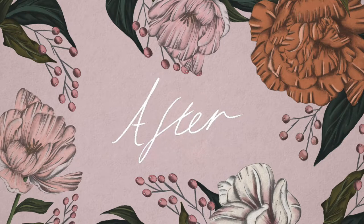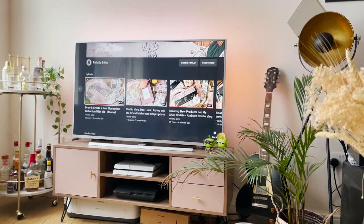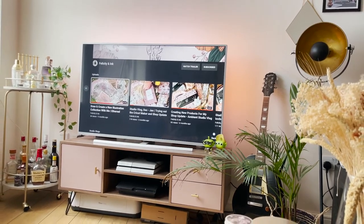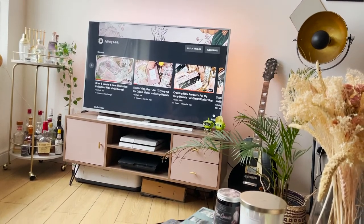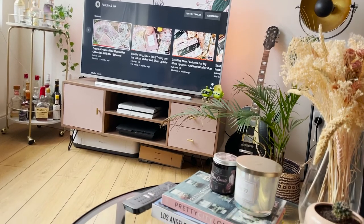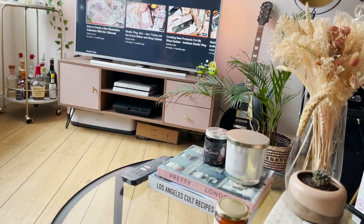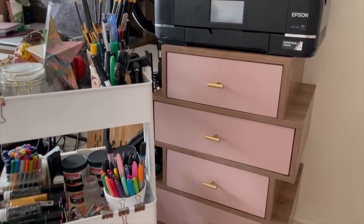First up, let's take a look at the TV cabinet. I really love how this one turned out — it makes such a difference to that space, brightens it up, and creates a nice warmth. Those gold handles just add that pop of gold and tie the piece in with the bar cart.